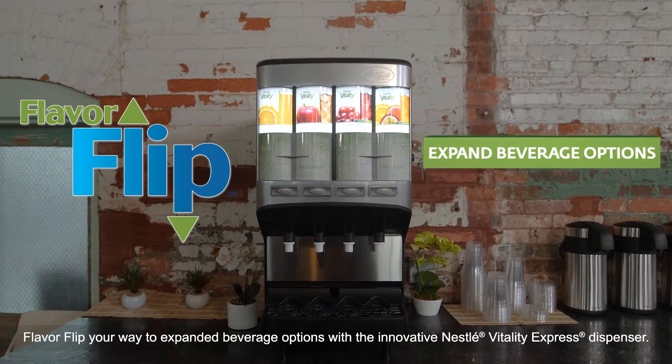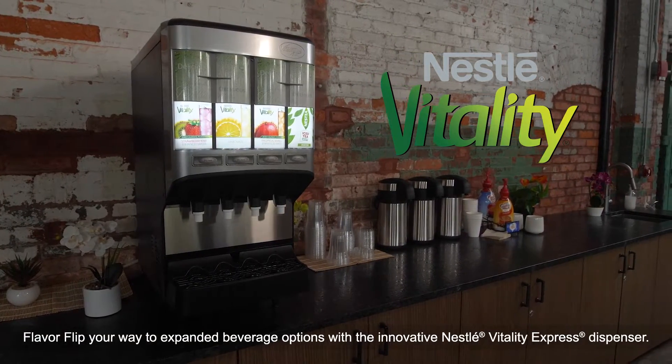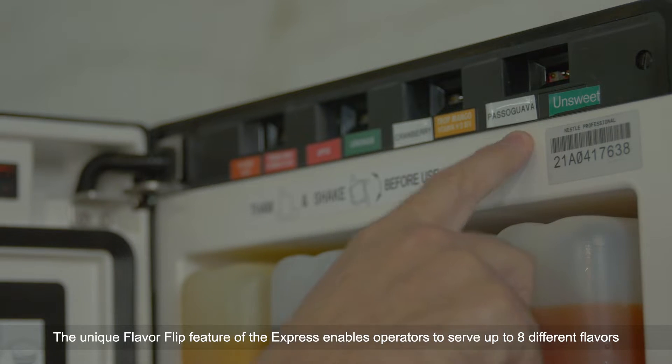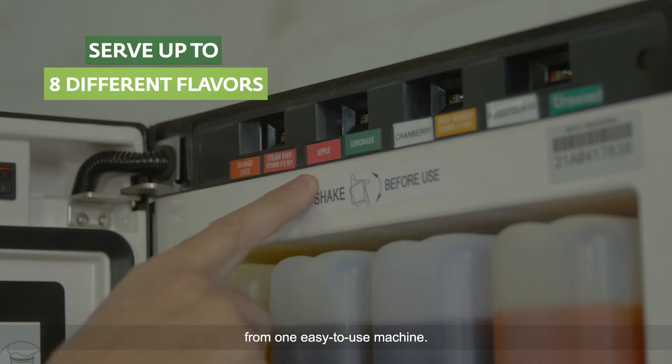Flavor Flip your way to expanded beverage options with the innovative Nestle Vitality Express dispenser. The unique Flavor Flip feature of the Express enables operators to serve up to eight different flavors from one easy-to-use machine.